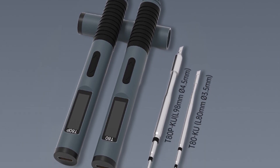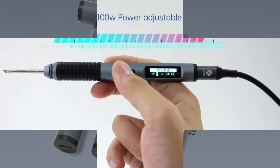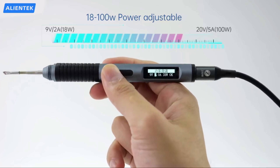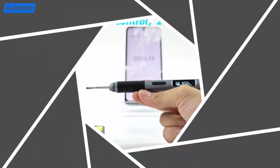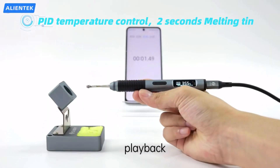The Alientec T80-T80P Smart Soldering Iron Kit is a must-have for precision soldering. Its compact size, powerful output, and stable temperature control make it an excellent tool for both professionals and DIY enthusiasts.